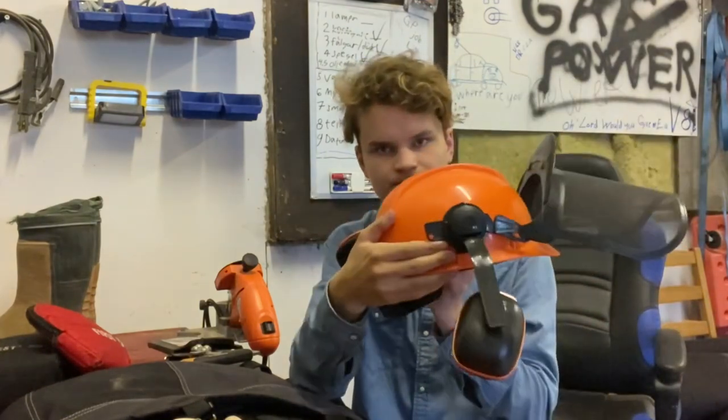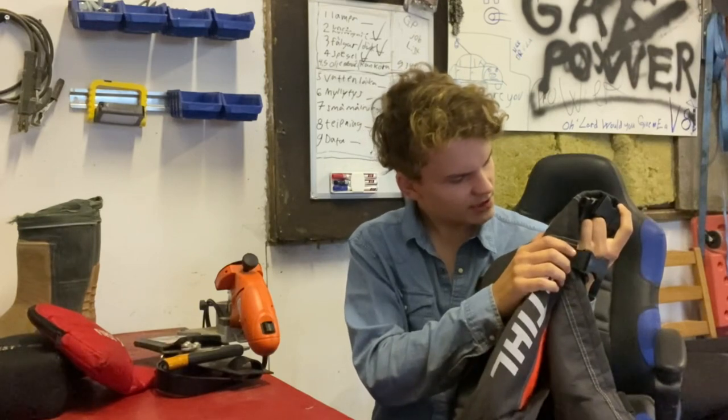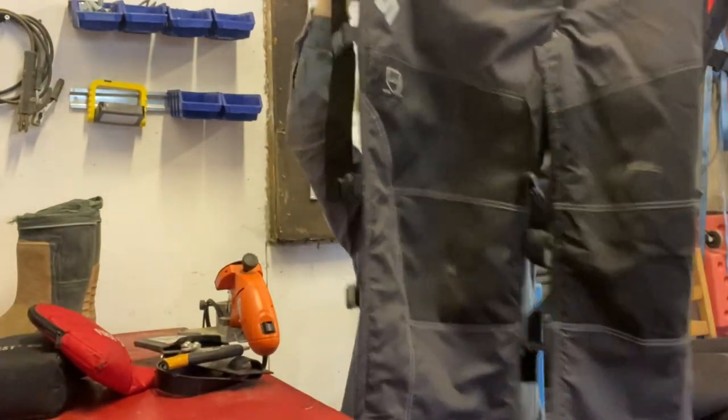It's a Nord-Sherping helmet. Next, chainsaw chaps. These are Stihl Class One chaps. I used to use chainsaw pants before I got these, and those were great, but the problem is they're so annoying to put on — you have to take off your shirt, throw them on, then put everything back on and then put on your belt. So it's really annoying to always have to take stuff off and put it back on, and there've been projects that just didn't get done basically because I didn't feel like putting on my chainsaw pants.